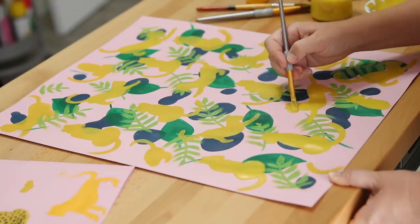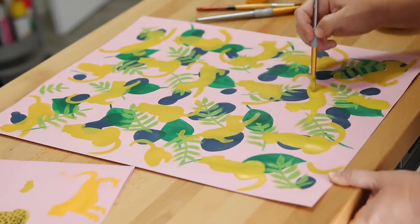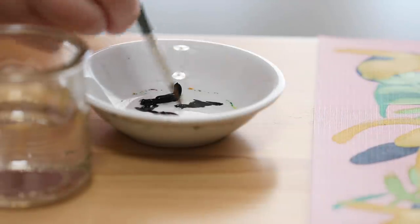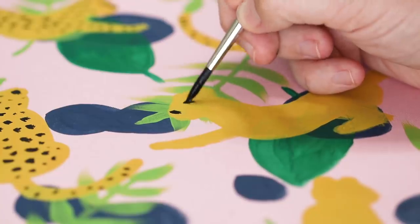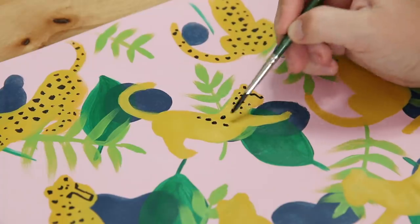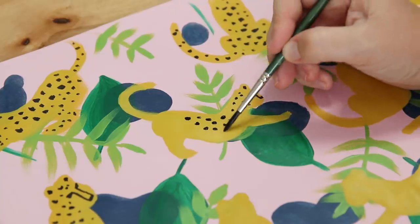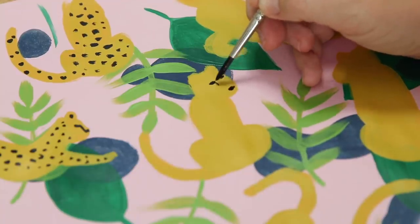I repeated those steps to make a pattern of cheetahs and went back over some of them after the paint was dry to make them more opaque. Now going in with acrylic paint to make the faces and the spots - making large spots toward the back of the cheetah, and as I got toward the limbs, face, and tail, the spots would get smaller. Keeping it a simple style, which is what I like.